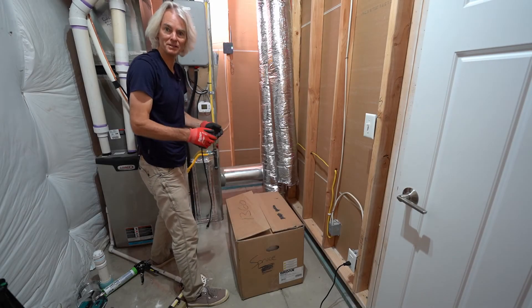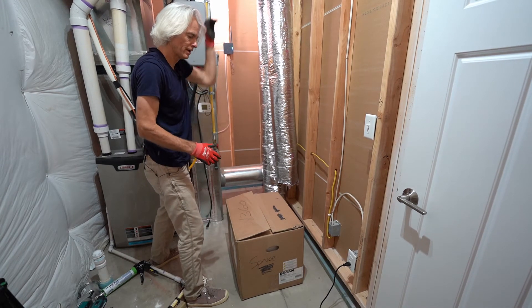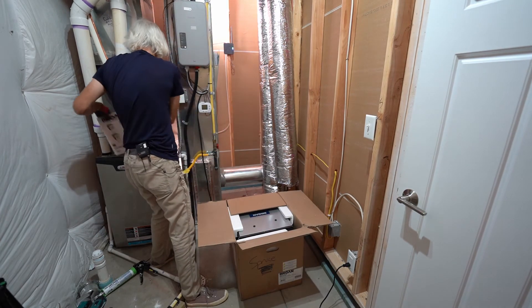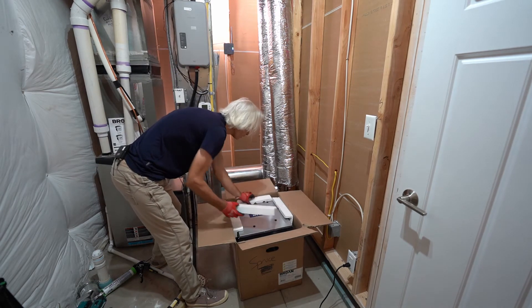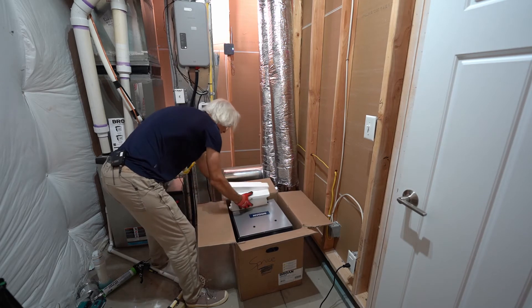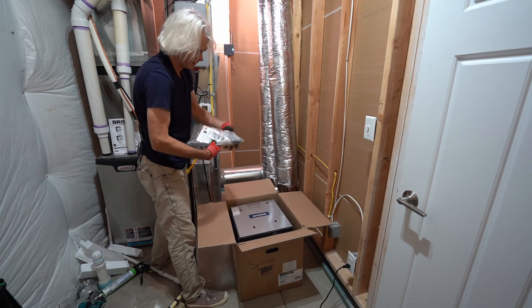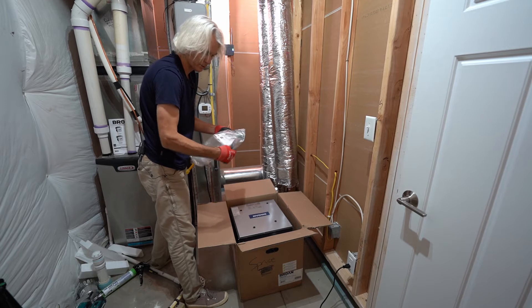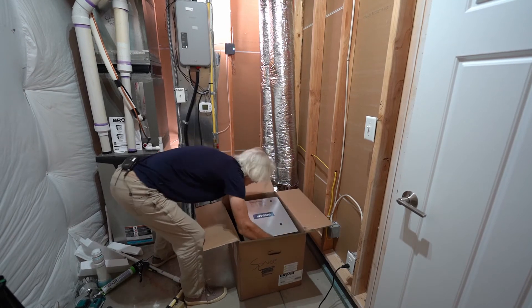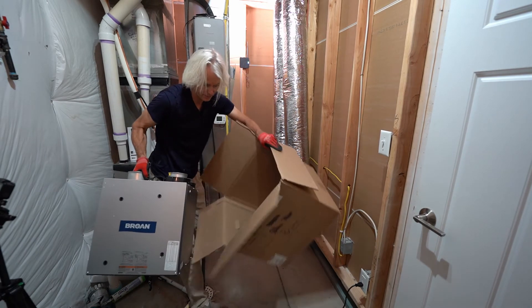Here we have the ERV 70T — the T stands for top ports — which will be hung from the joists above. As we unpack it, we have the instructions, simple foam blocks, chain spring connectors, and miscellaneous parts. The cords go around the connections to outdoors. It's a pretty lightweight, small 70 CFM ERV that can be handled with one hand.